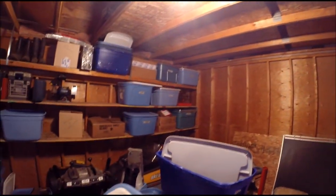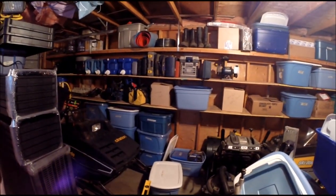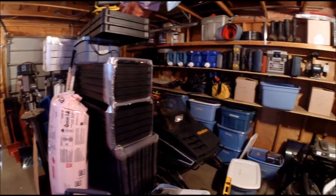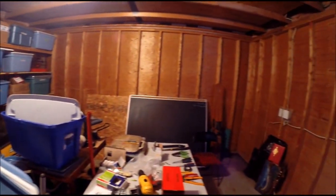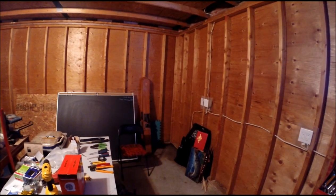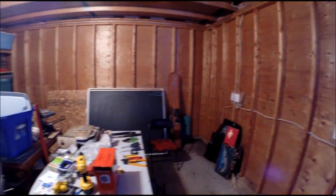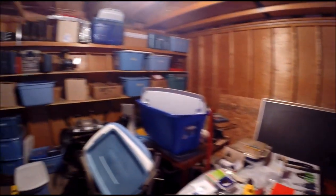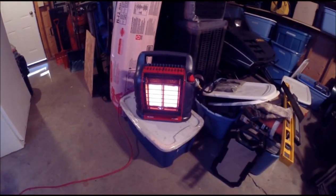So that's kind of update number one. I wanted to show what it's going to go from and what it's going to end up as. I seem to be doing this at every place that we rent — updating the garage and making it just a little bit better. But it's good for me because I like working in the garage and tinkering. The Big Buddy kicks out some pretty good heat.